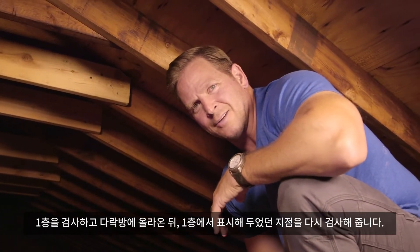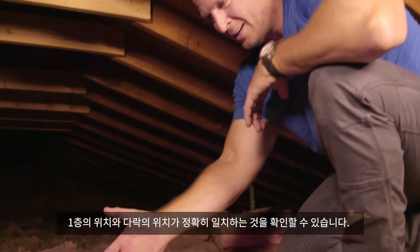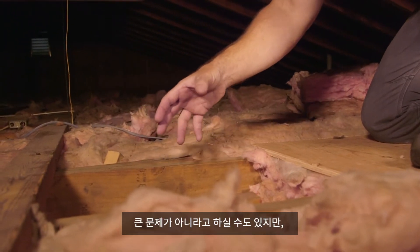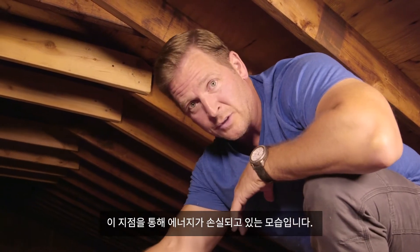So I'm up in the attic and sure enough, exactly where I marked it from underneath with the FLIR One Pro thermal imager is exactly where we've got missing insulation. As you can see, this spot right here is completely missing insulation. Now, this might not seem like a lot, but trust me, this is going to have a big impact on your heating and cooling bills. You're losing energy right here.